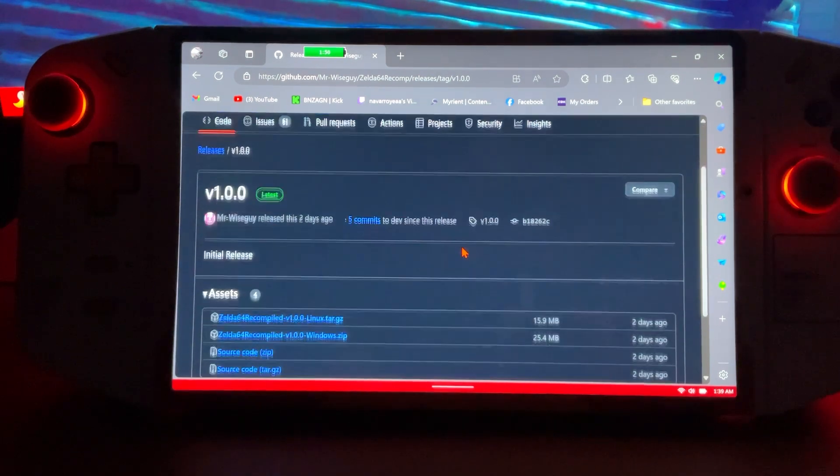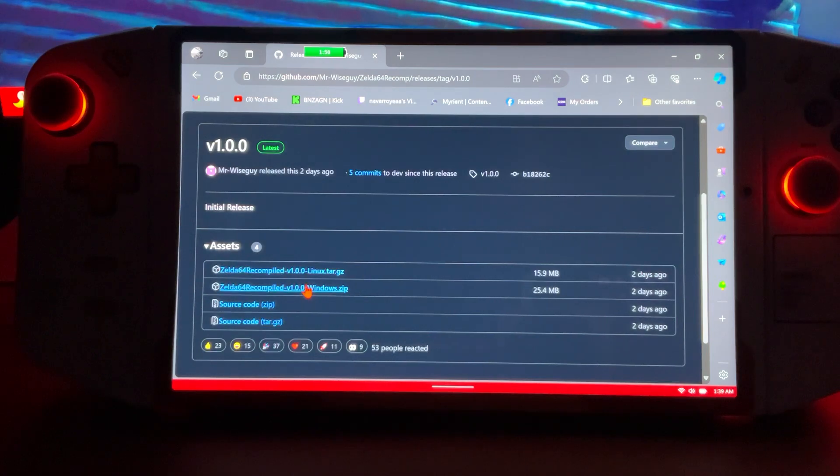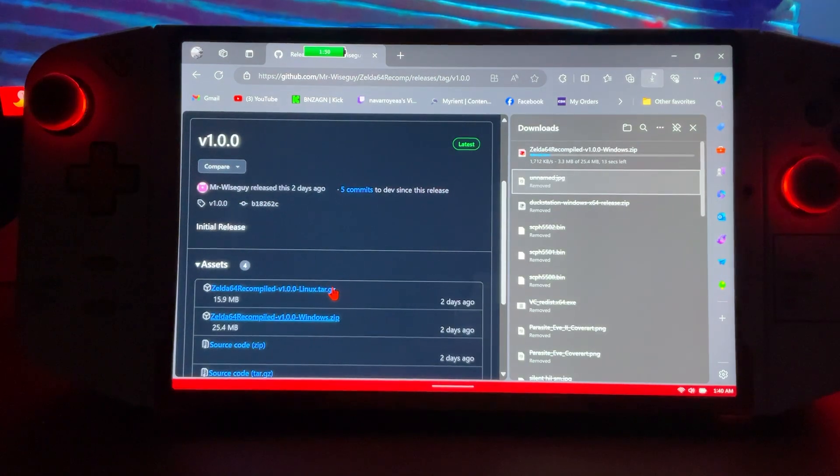Now to get into this, there's going to be two copies: Linux and Windows. If you're on a Legion or Windows device, you use Windows. I will make a video for Linux as well, but I'm going to go ahead and do Windows because that's what we're doing today.